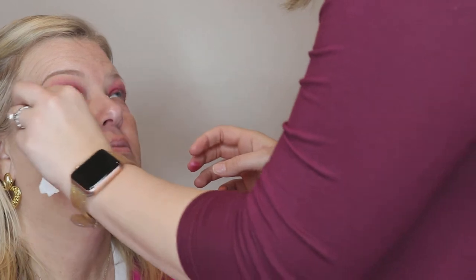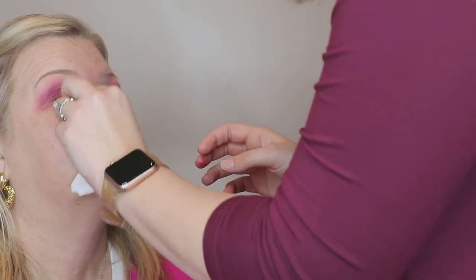Got a little pink under here but it'll go away. I'm gonna take this light color — the pink. I want to go in the inner corner right here.